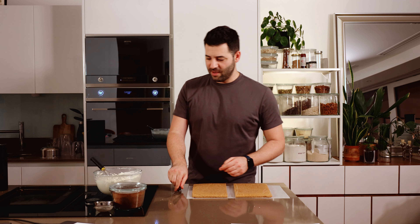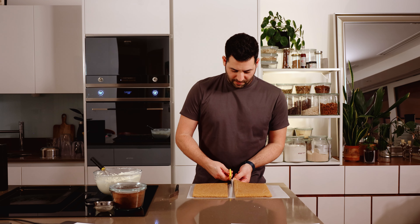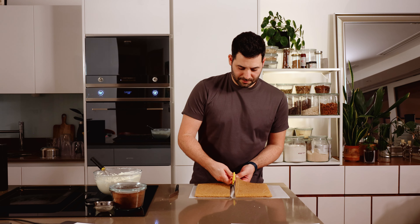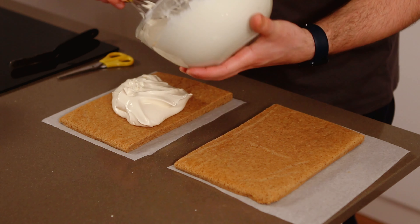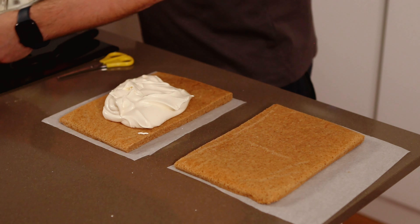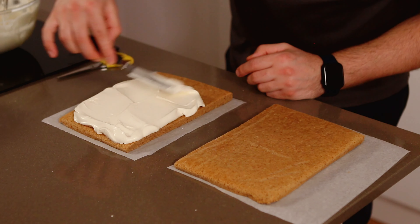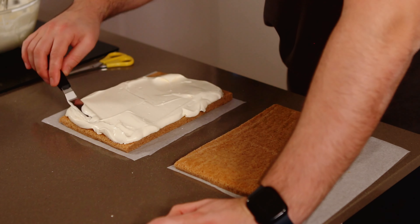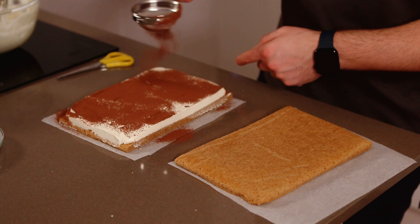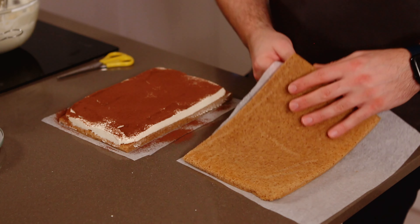You will want one of these little palette knives — it's just such a neat way of spreading cream. So I've got my base piece there. You want to take half the cream, you can eyeball it, and then spread it all the way across the tiramisu. You want to do this relatively neatly. I really love a robust cocoa flavour throughout the tiramisu, so I always dust my inside layer as well.